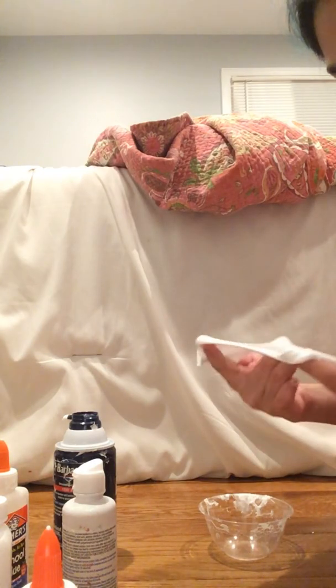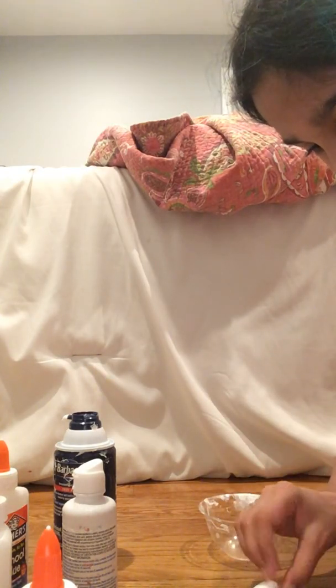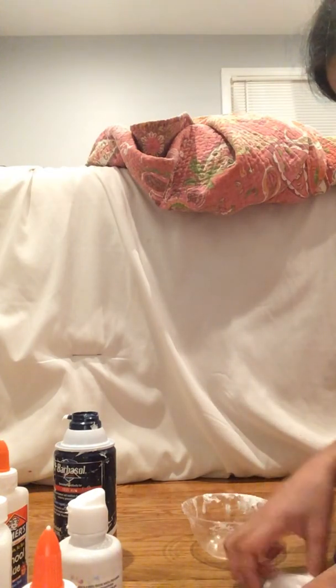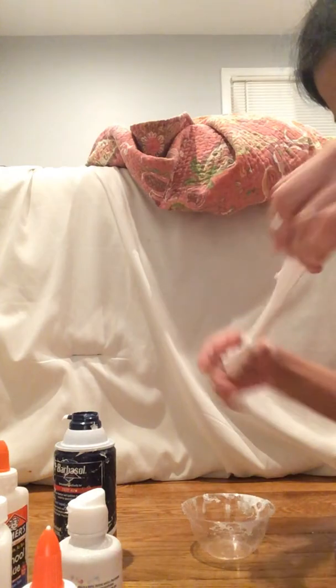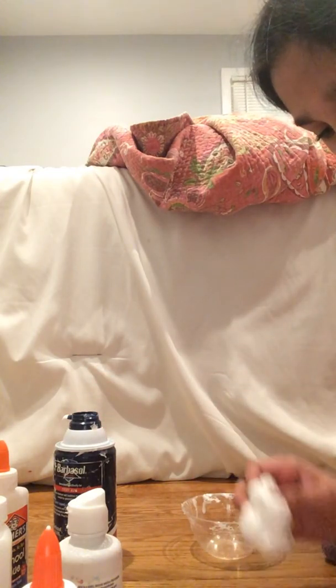So this is a really good slime, I'm not joking. I'm just gonna put a tiny bit of contact lens solution because it's a little sticky. Okay, it's perfect — I love it so much. But if you need to add more shaving cream, you can. If it's sticky, just add a pinch of shaving cream. It depends on how big your slime is. Just don't put too much or else your slime will get hard and not stretchy.